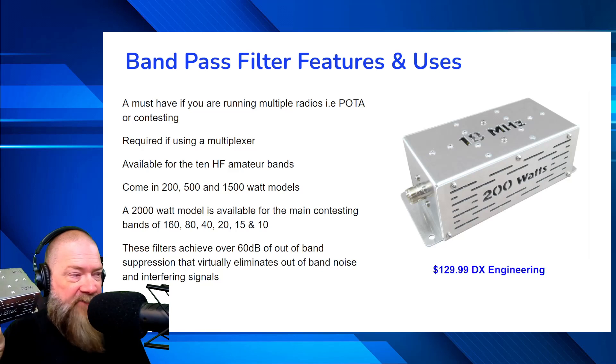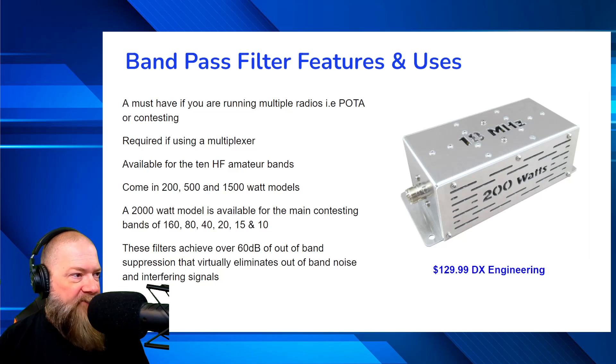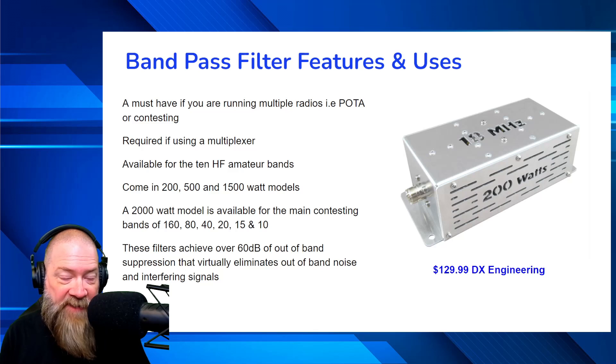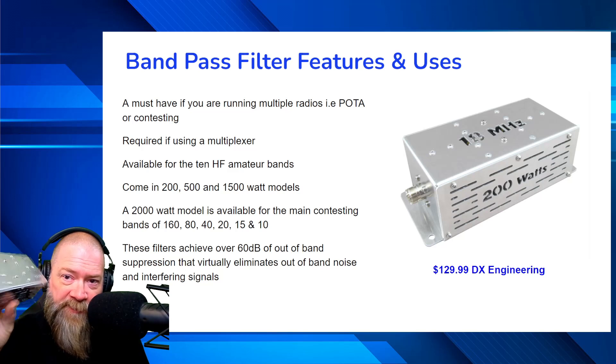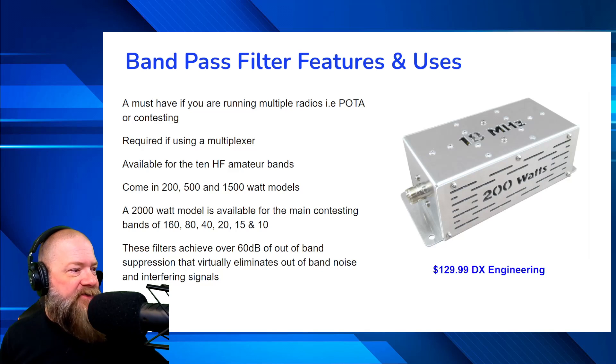These particular ones are available for all 10 of the amateur HF bands, and they come in 200-watt, 500-watt, and 1,500-watt models in general. You can also get a 2,000-watt model, which is available for serious contesting on the bands of 160, 80, 40, 20, 15, and 10. If you've got that kind of power and you're doing serious contesting, you might want to check that out — but for most of us, the simple 200-watt model will work just fine.